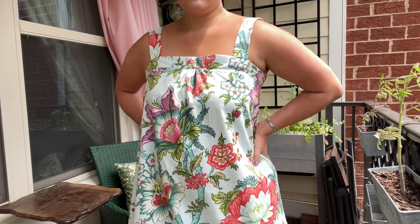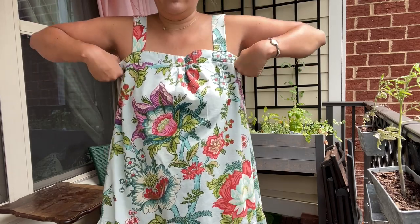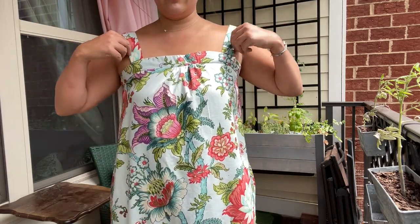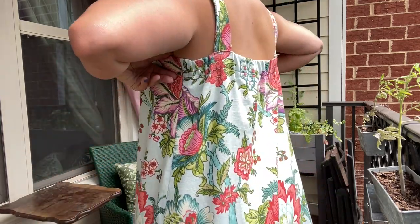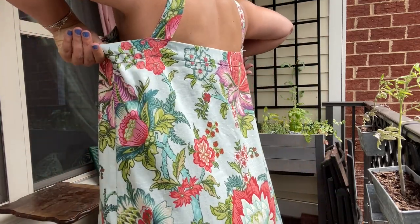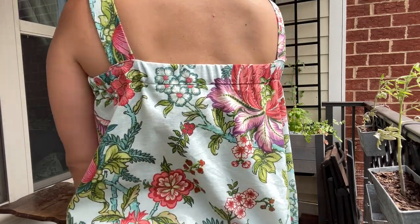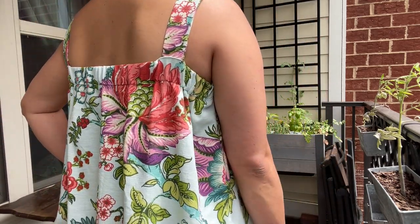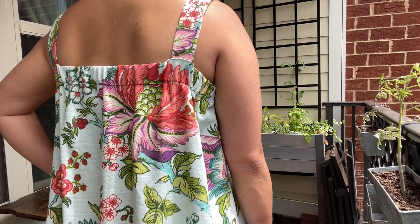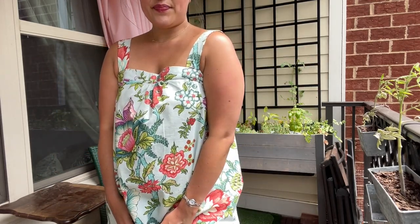I do have one gripe about this dress design, and that is with the straps. As you can see, they tend to sit at the very edge of my shoulder, and with lots of movement they just fall off. My best guess is that the designers thought the elastic in the back would pull them in closer to the center, anchoring them on the shoulder — but that's just not what's happening. If I make this dress again, I would move the straps closer to the center on the back, almost making more of a subtle V-shape with them. It's a super simple alteration and it would make wearing this dress 100% the most comfortable thing I own.